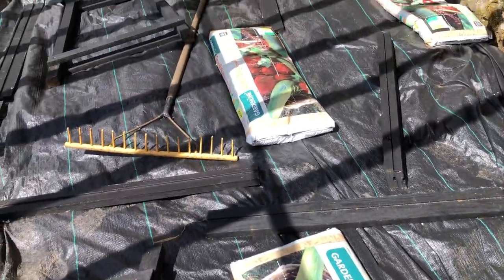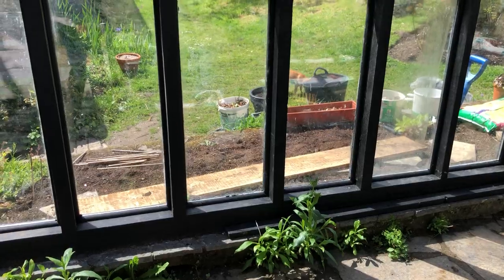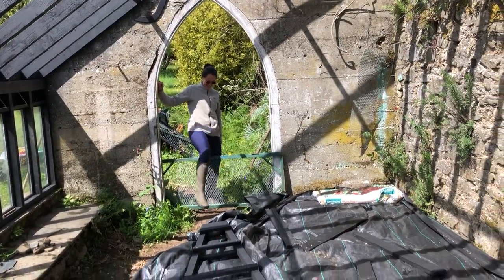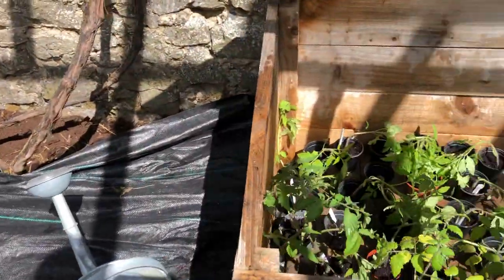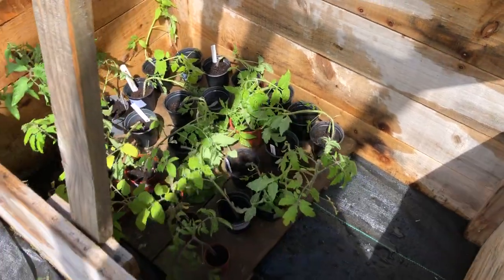We have to put stepping stones or boards down — a mad dog fight is happening outside! But it's looking very, very good. Look at this — the first tomatoes!